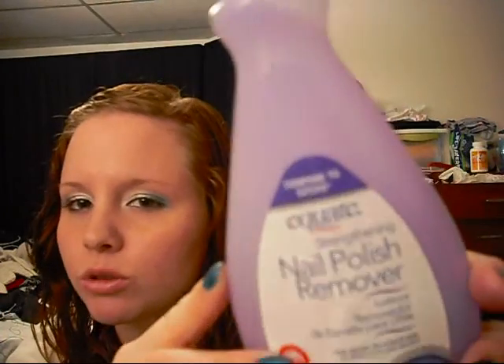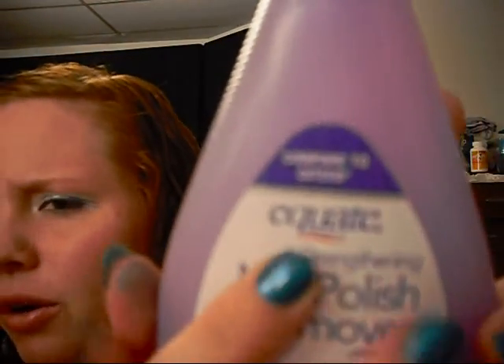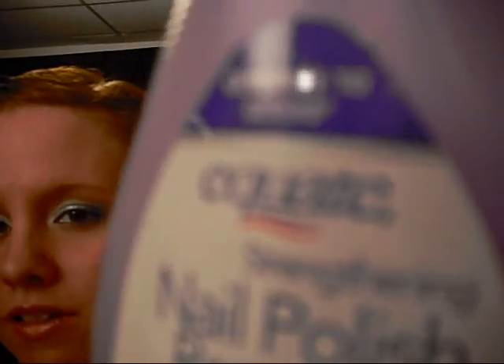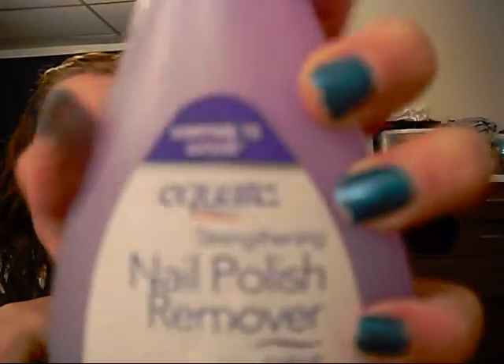The last makeup item is nail polish remover — I'm running out so I'm trying this cheap brand. It's an off-brand compared to Qtex, which is just the brand I always get. But it's a strengthening nail polish remover. Someone needs to tell me if this actually strengthens your nails because lord knows my nails need it. If you use this and know whether it works or not, let me know. It's by Equate, and it was only about a dollar or two.